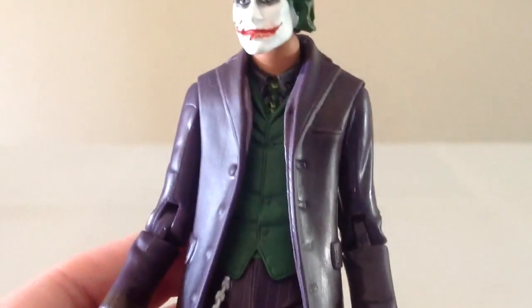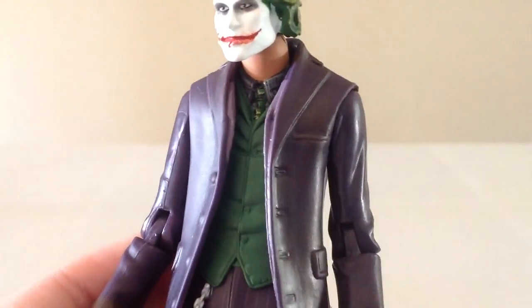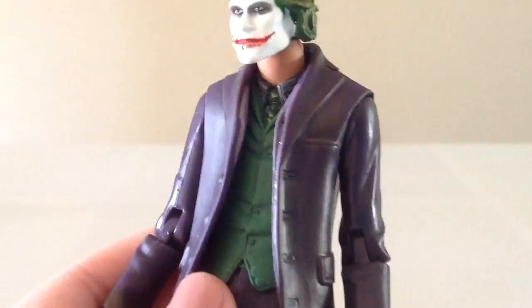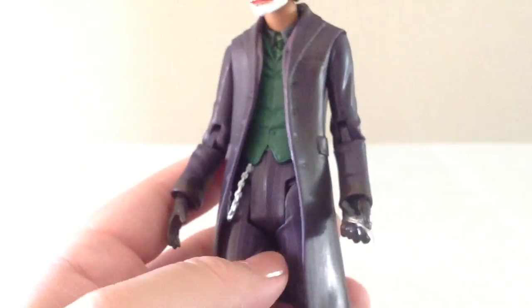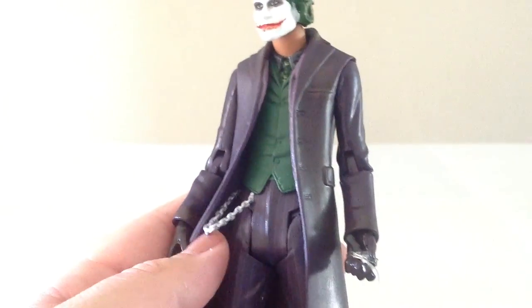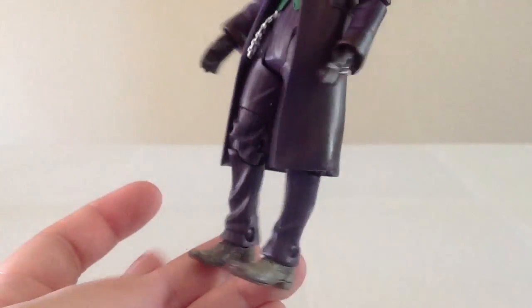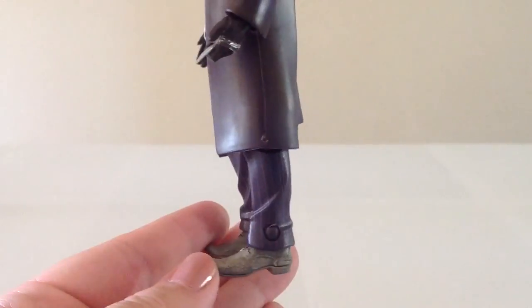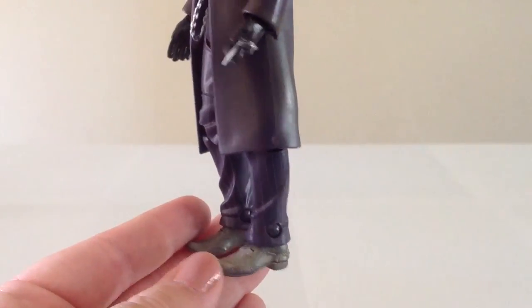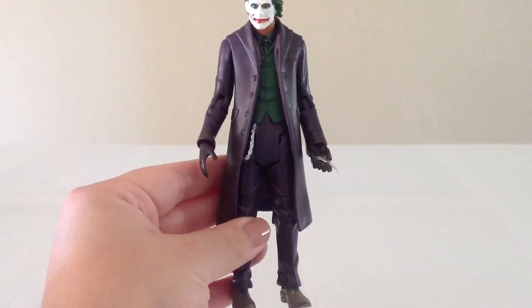The rest of the outfit is quite nice. There's some pretty nice detailing around the collar of his shirt. The tie and the vest look okay. I do think that the crotch area looks a little bit too long. The chain here is plastic — it's okay. The pants are pretty simple and the shoes look okay, pretty old and worn looking. I think his torso does look a little too long compared to what he should be.